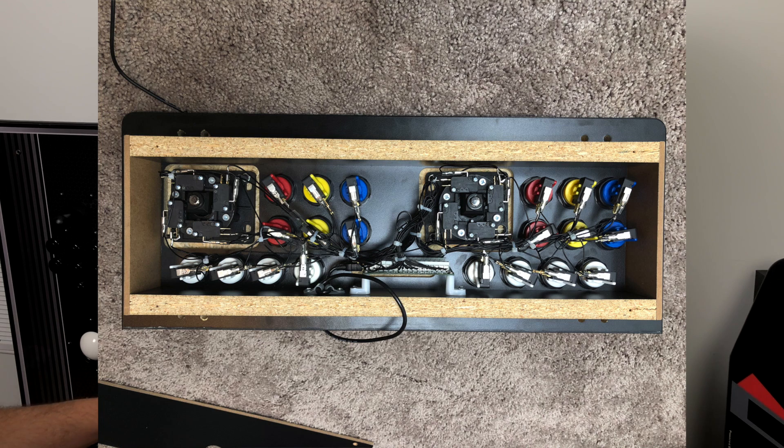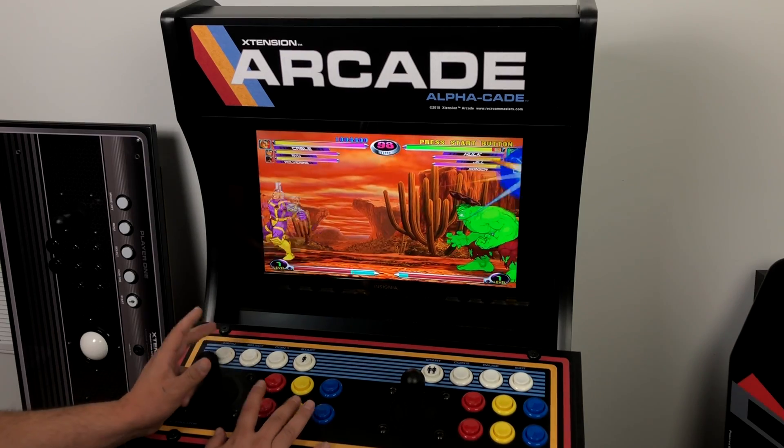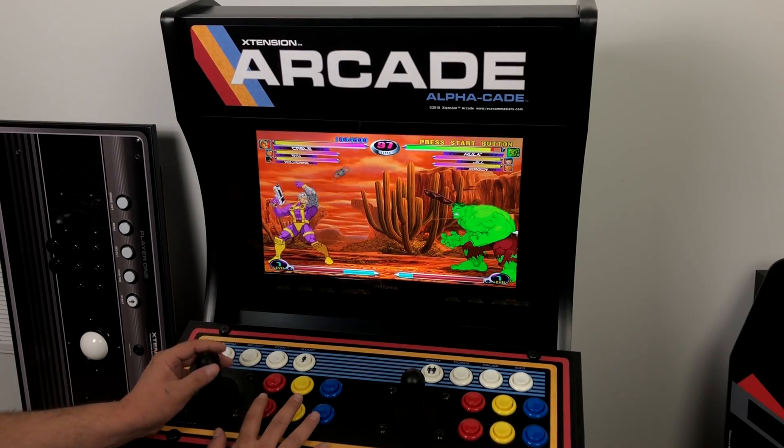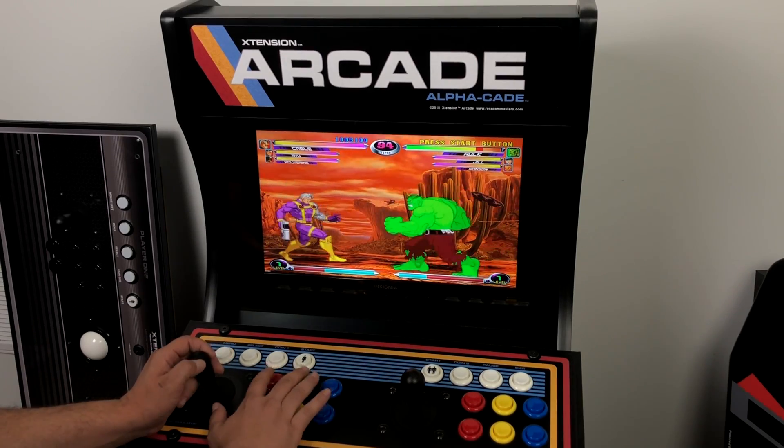One of the best things about this cabinet is the control panel. It uses real Suzo Happ buttons and sticks, and for the encoder it uses an iPac 2, which I absolutely love. I've actually reflashed the firmware in the iPac 2 to act as two separate gamepads — one player and two player. You can leave it alone and just use it like a keyboard if you want, but I prefer Windows to detect it as two separate controllers — it just makes things a little easier.